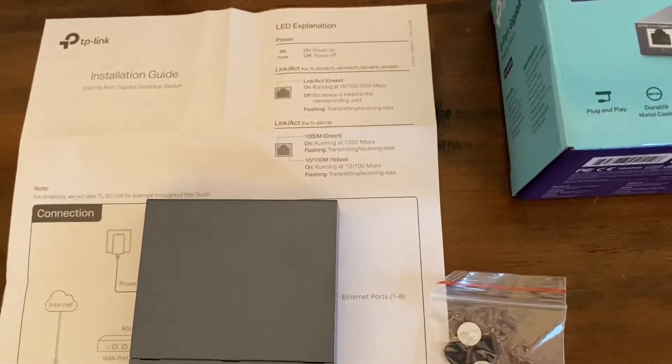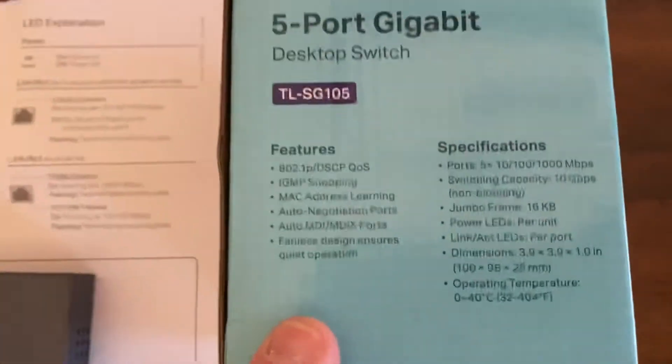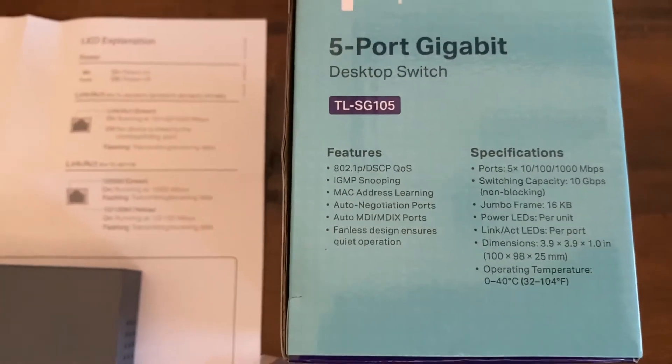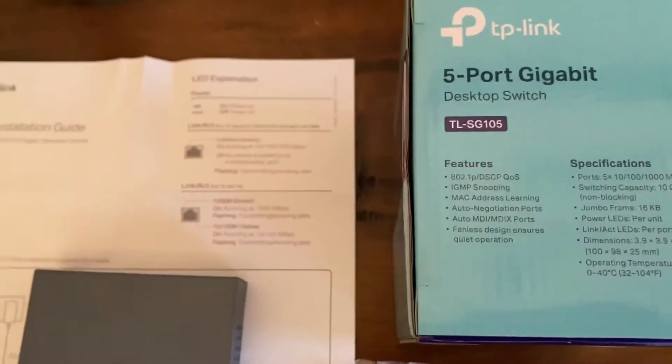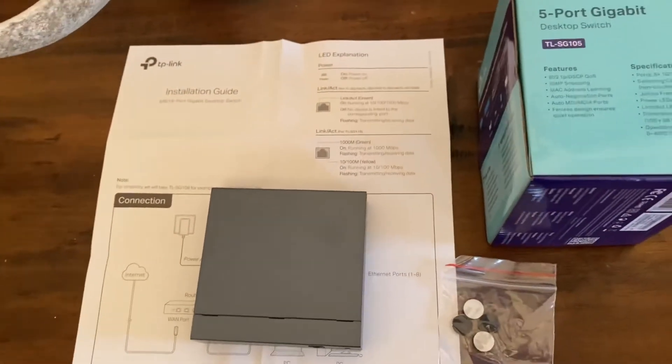I bought it — I'll put a link in the description below. I bought it on Amazon for ten dollars, it was super cheap. There are some specs on it if you're into speeds and things like that. But what I'm going to do is hook it up in the closet where all my cables run through my house.